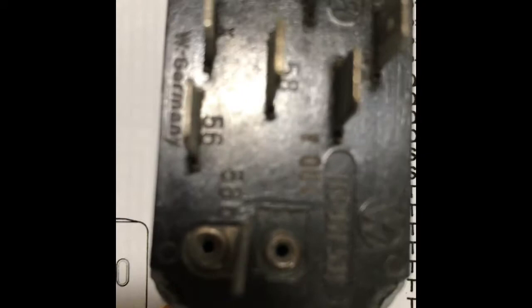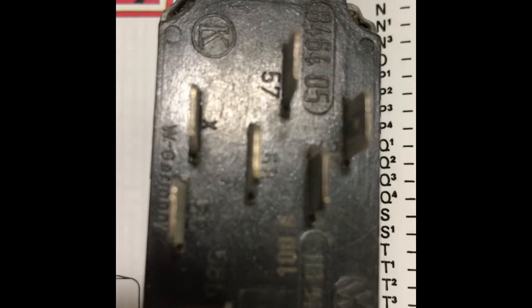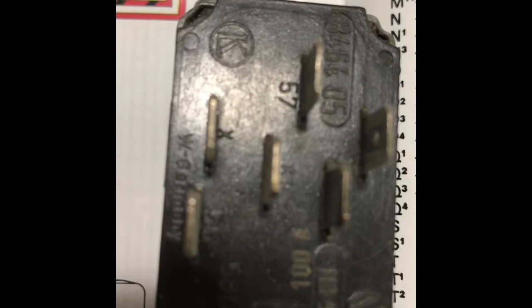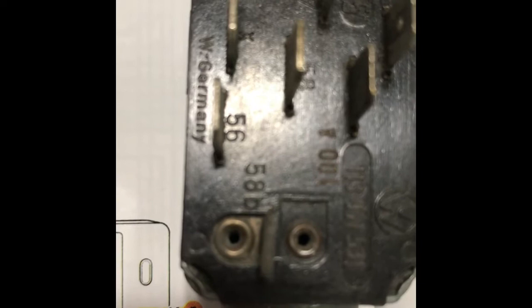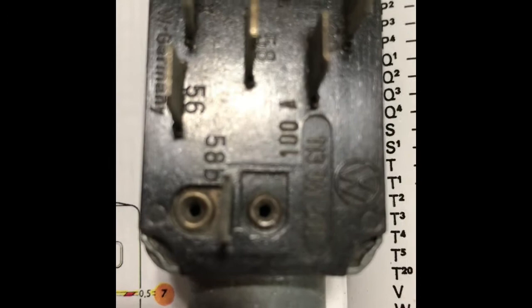Then you have terminal X. That terminal X is going to be a red and black wire that will be connecting to your ignition switch harness. The recipient wire in your harness is going to be a black wire with a yellow stripe — I will show you that when we get to the car. Then you have terminal 58B, which is a gray wire with a red stripe that connects to terminal L10, which is your instrument panel lights behind your cluster — in other words, the speedometer.